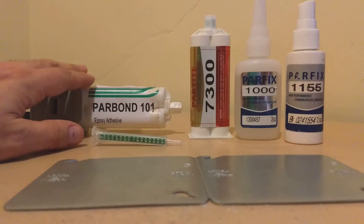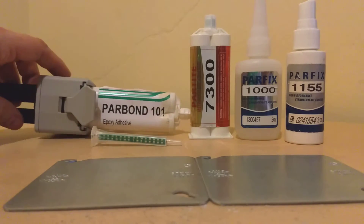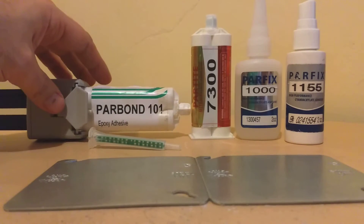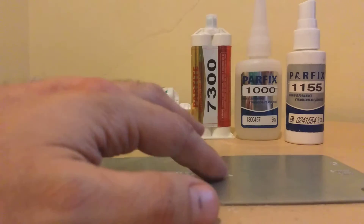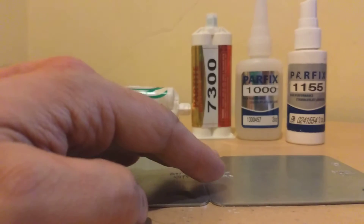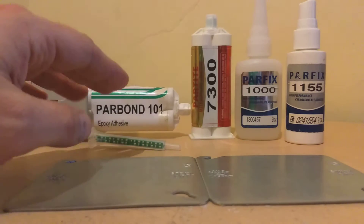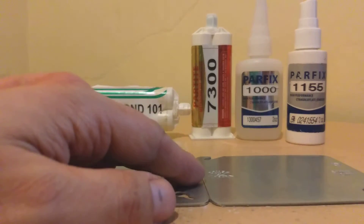One option is to use an epoxy. You will need a dispenser — in this case, a manual one — and also a static mixer. Epoxies are good when you want high-strength structural bonding. You need to clean the product prior to doing the bond. If they can handle using a dispenser and a static mixer, the epoxies are very good.